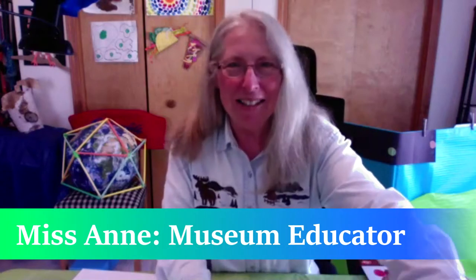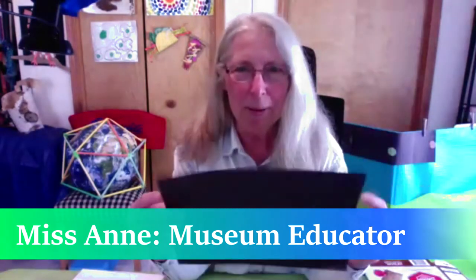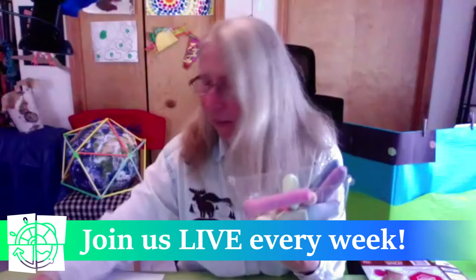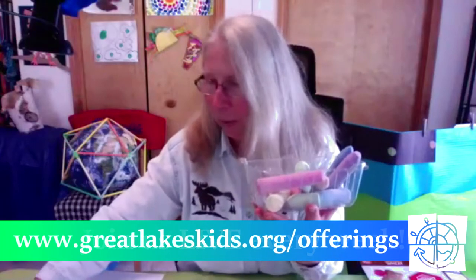Let me go over some of the supplies and then we'll get started. If you have some dark construction paper — dark blue or black — that works the best. And of course, we have some chalk. I have some sidewalk chalk and I also have some smaller pieces of art pastel chalk. Those are what we're going to be working with.